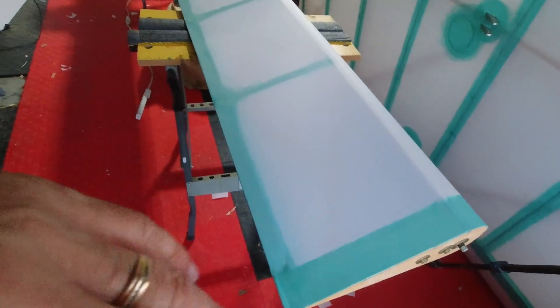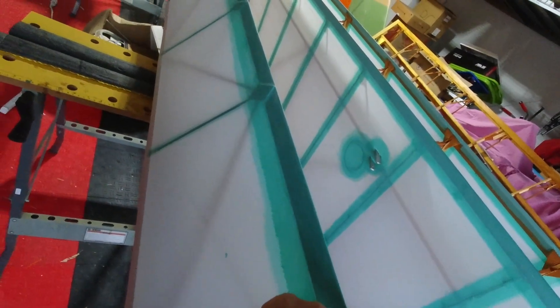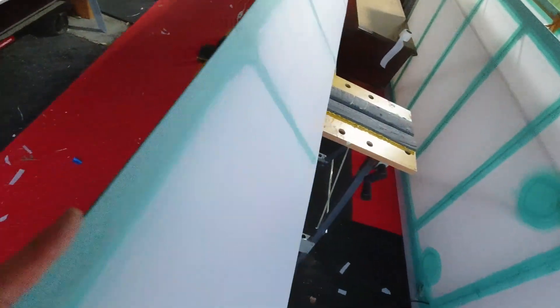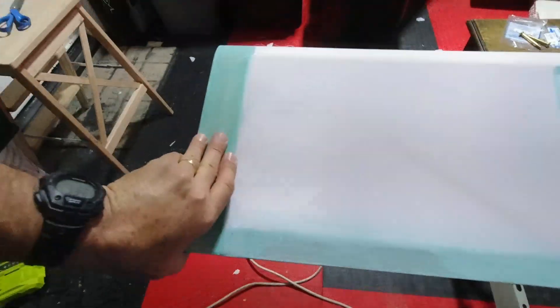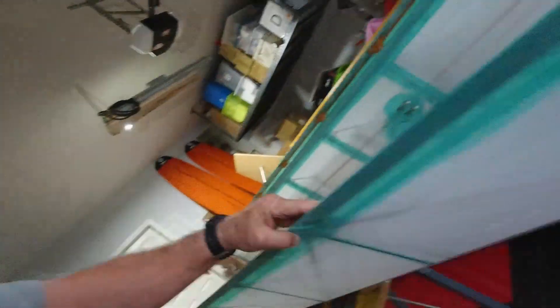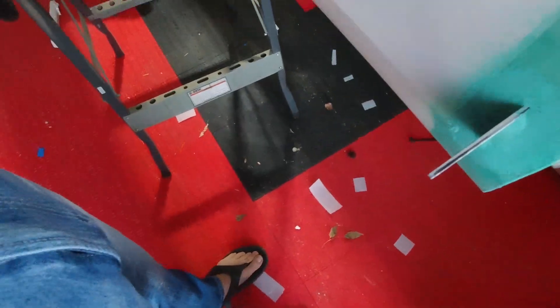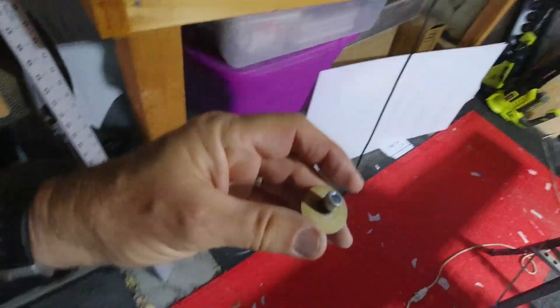I've got that all taken care of. This is the top side obviously, and the bottom has got the two-inch overlap, so that's all set and good. I did get the patch on the other side — this is the left wing actually — I did get the patch over the control horn, so that's all set. Just have to go into that tip and take care of getting this bearing installed.